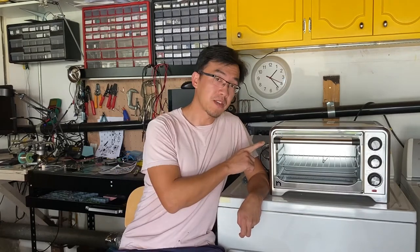Hello, YouTuber! Today I'm going to show you how to use a countertop toast oven as your PCB reflow oven.